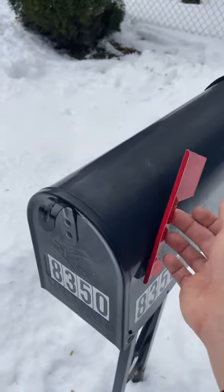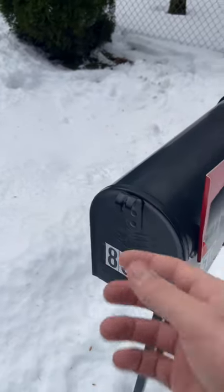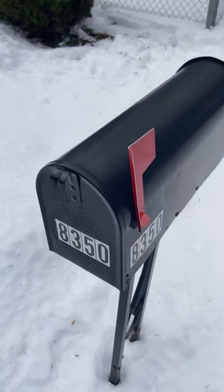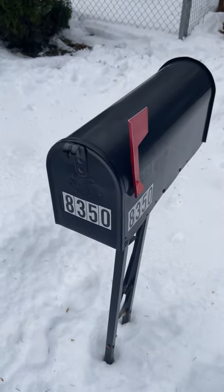you would pick the flag up, throw the mail in, and then the mailman knows that he needs to pick up the mail that's in the mailbox and then drop off yours.